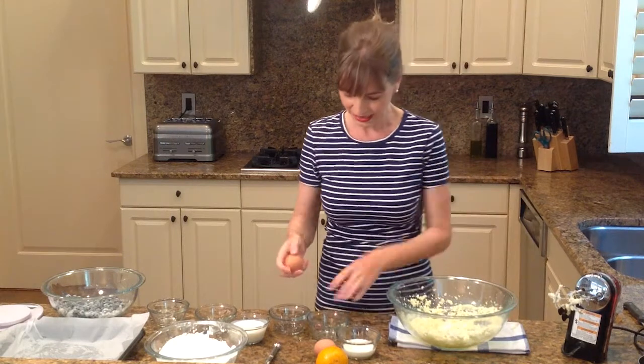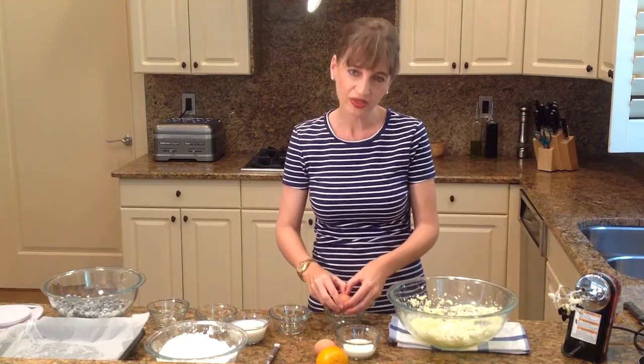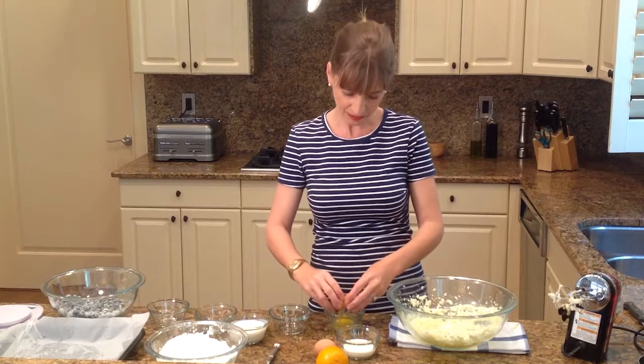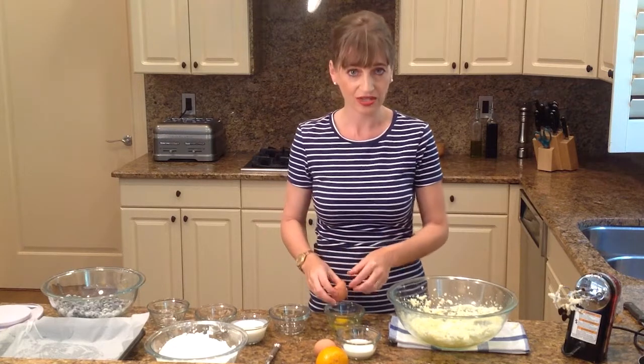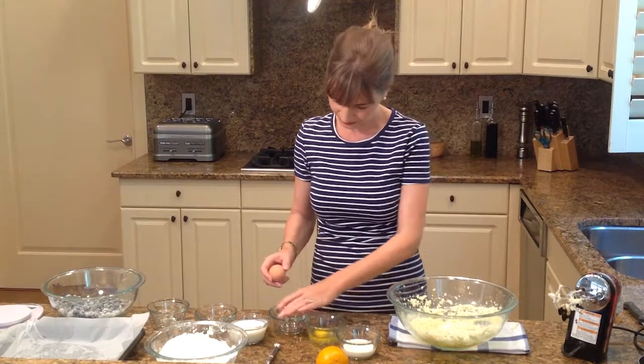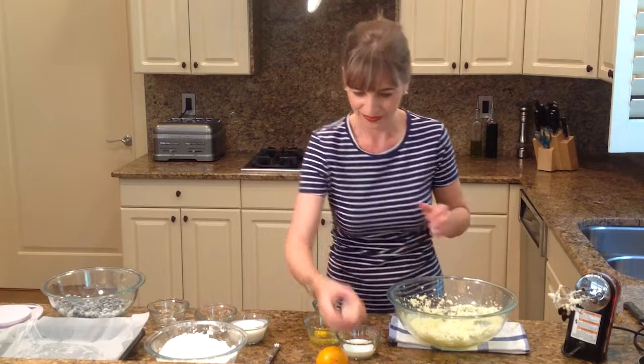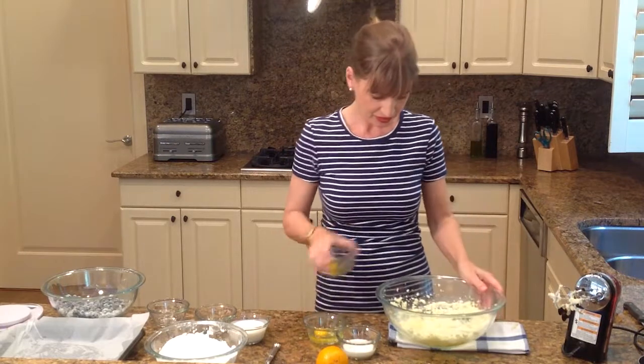And now I'm going to add my eggs. You always want to crack your eggs separately, because if you've got a bad egg, you don't want to have to throw away the rest of your ingredients. So they're going to go in here.